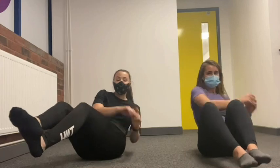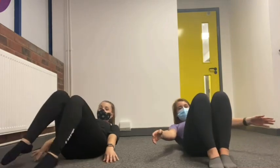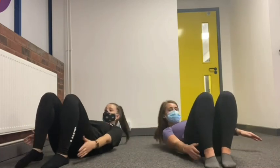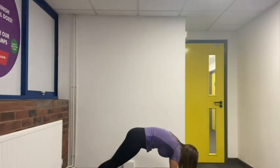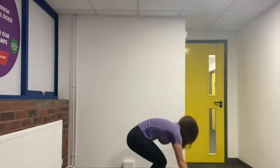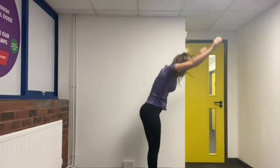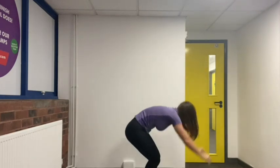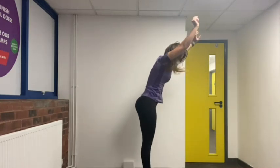Now we're going to do 15 burpees. Go down to your front support position, jump your feet in and jump all the way up. Ready: one, two, three, four, five, six, seven, eight, nine, ten, eleven, twelve, thirteen, fourteen, fifteen.